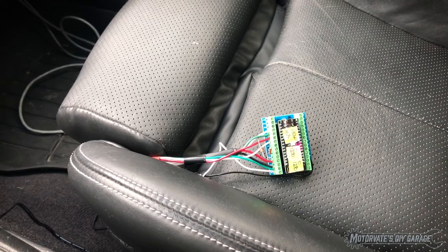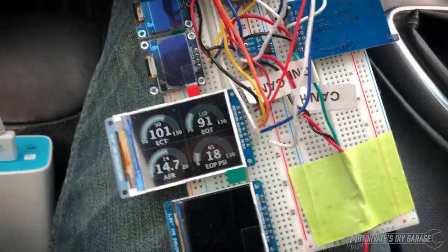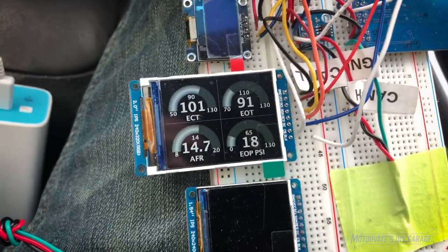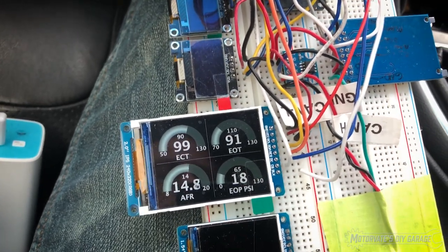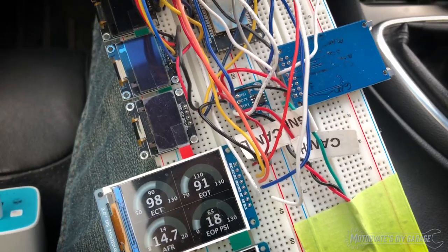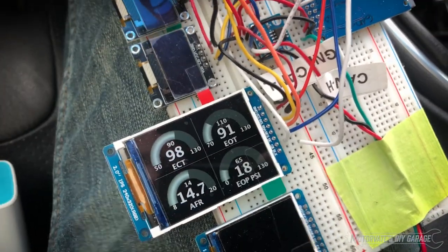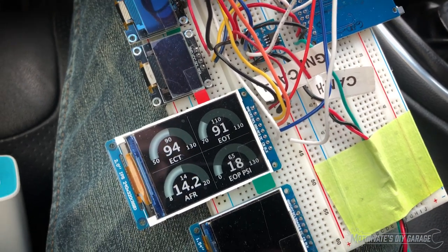So right now we get 40 things being sent per second coming from this Bluetooth server, which is received over here on this side. For the air fuel ratio, the way I currently have it programmed is that we are asking for the air fuel ratio five times per second, and that seems to work quite well. The gauge seems to be quite responsive.